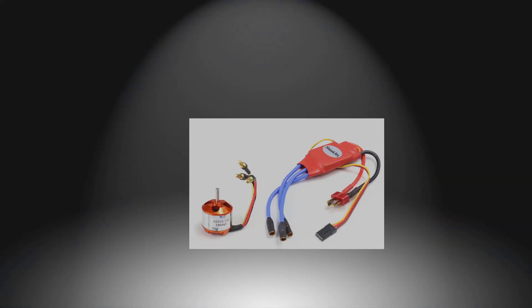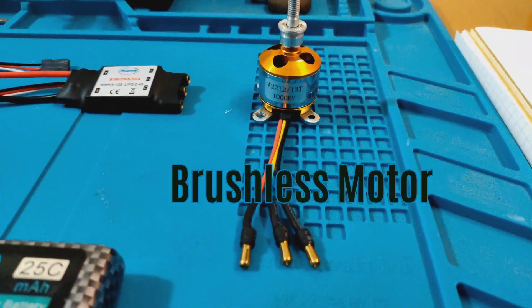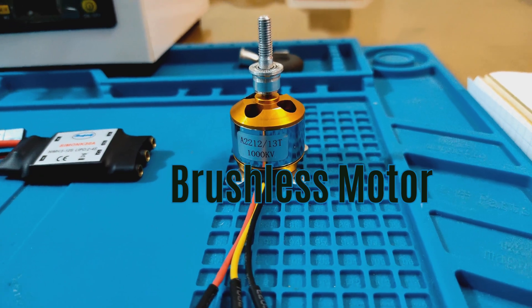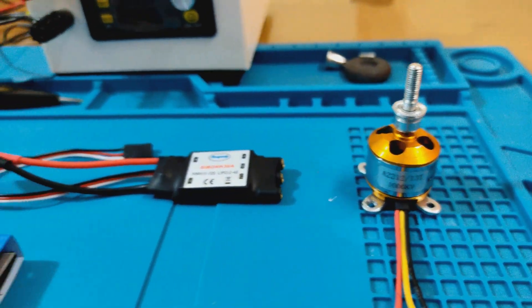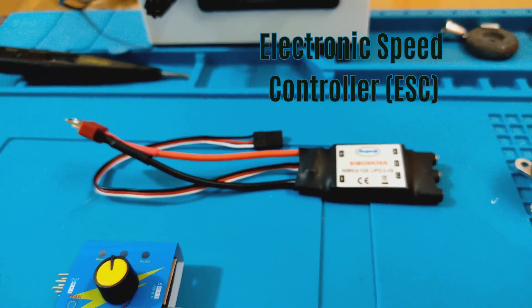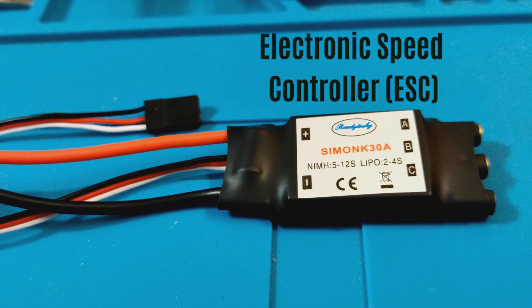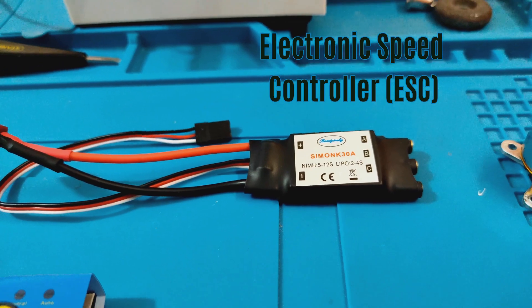Hello. Welcome to our channel. This video is part of a series of videos where we try to explain the basic working of a brushless motor and an electronic speed controller. We will also go in-depth to analyze the control signals and the motor coil voltage profiles.